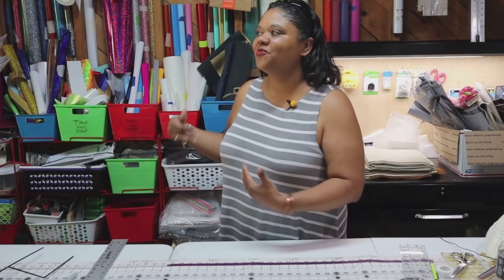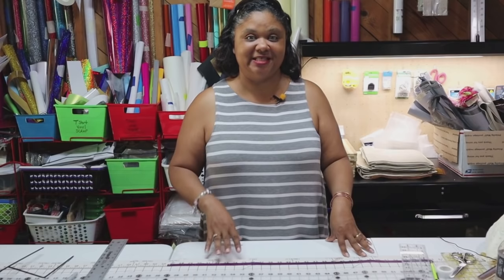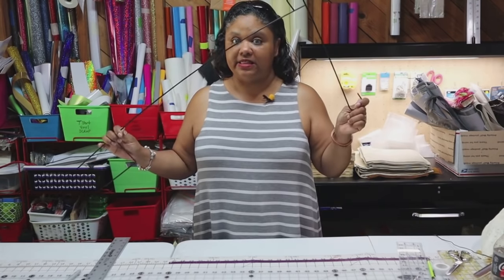Thank you for joining me today. It is a gorgeous day outside. I've thrown open the door to the studio so we can let in that fresh air, and we are going to work on an outside project today. It's going to start inside and then end up outside. Our project today is going to be on how you can create your own garden flag from Dollar Tree. Dollar Tree yes, you can do this very easily. Now one of the first things you need to know is Dollar Tree does sell garden flag poles.